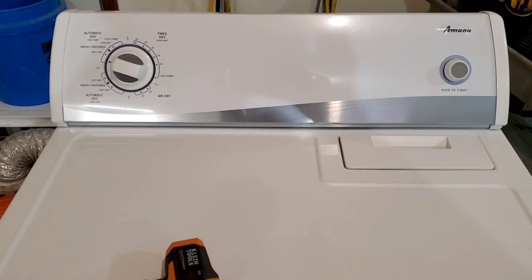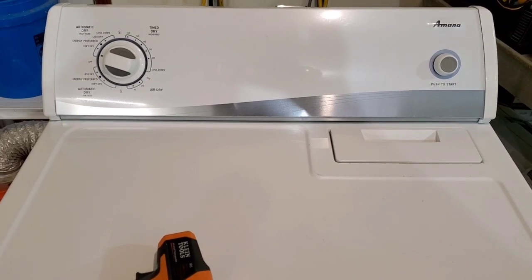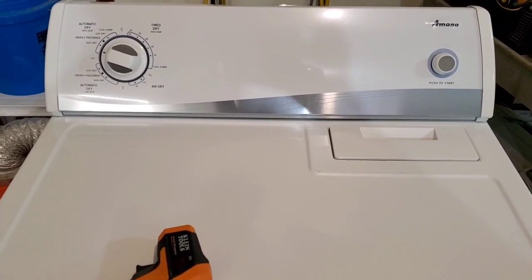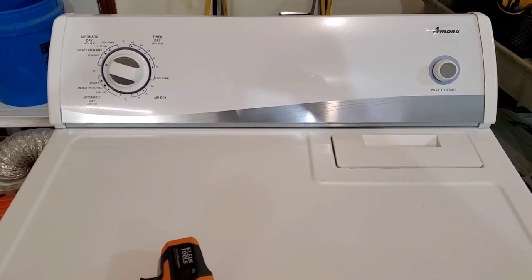So now you know everything works great on both the washer and the dryer. I'll get these listed up for sale, and I do appreciate you taking the time to watch this video. If you have any questions feel free to reach out — thanks and have a great day.